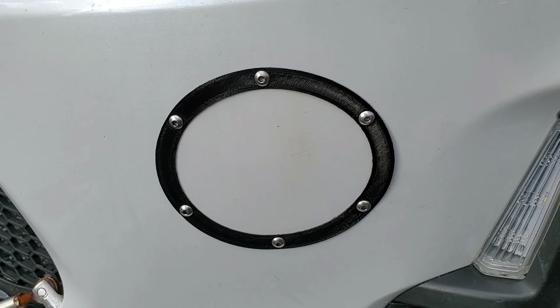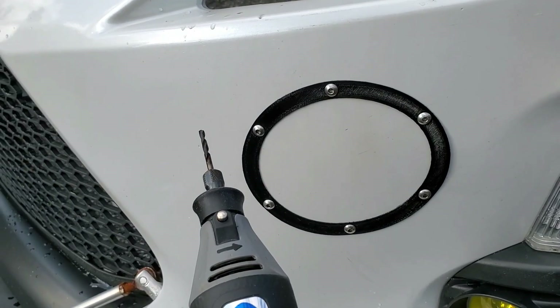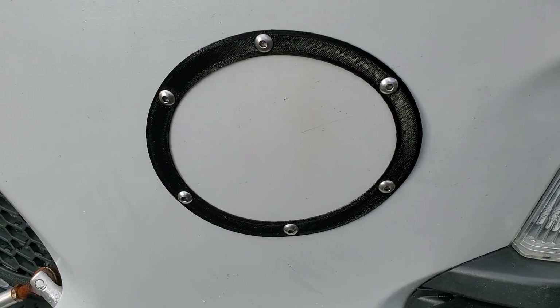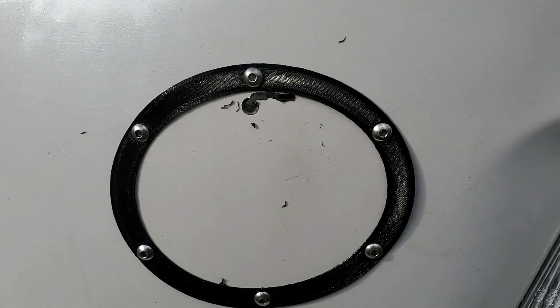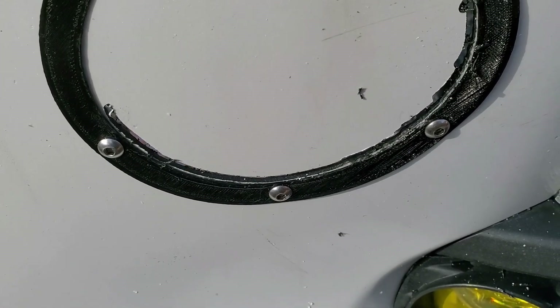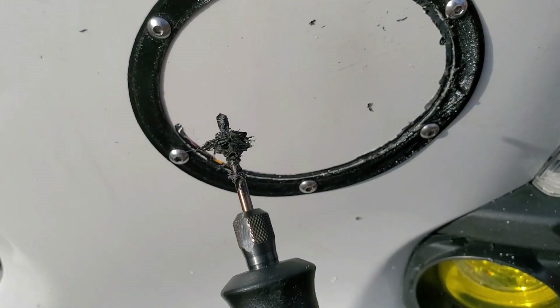Now we want to bolt the template into place so it can't move. I'm going to use my Dremel with a routing bit at full speed to cut a hole out that goes to the edge of the template. I've drilled a starter hole and you can see where I used the Dremel to start cutting the hole close to the template edge. I had to stop a few times to clear melted plastic off my router bit.